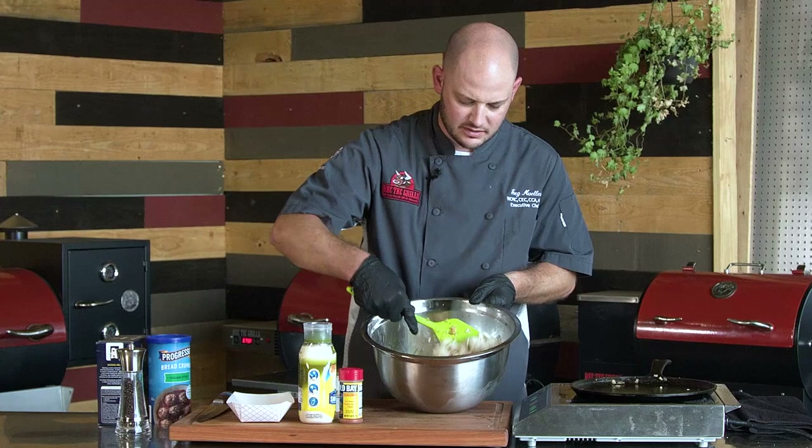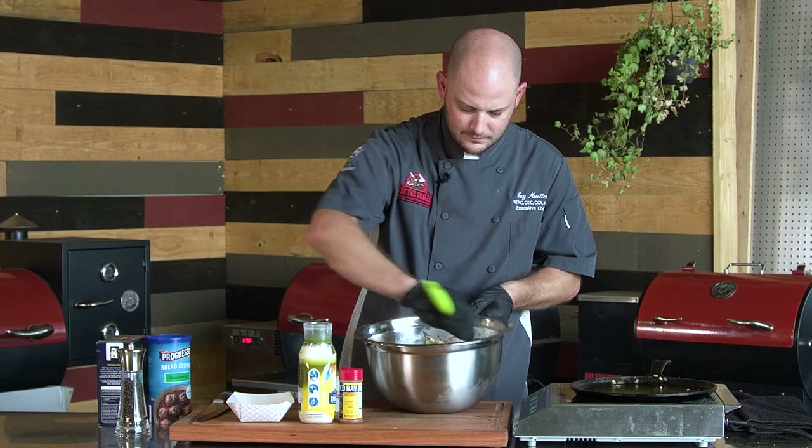Now you paid for nice lump crab, so don't go breaking it up. When you mix it, kind of fold it over top of itself — that way you get nice big chunks of crab.